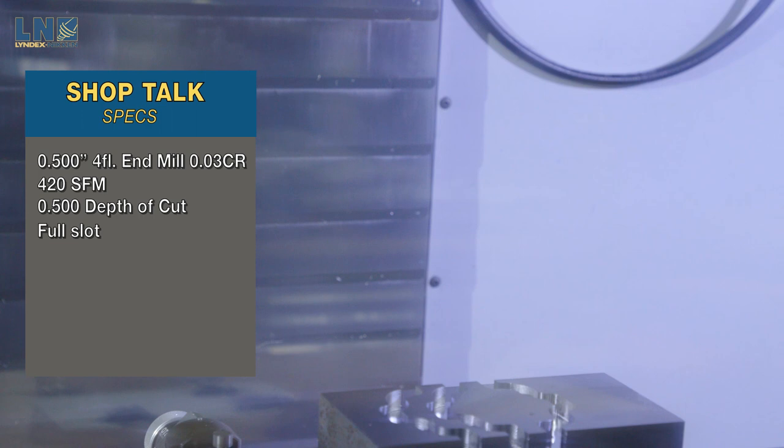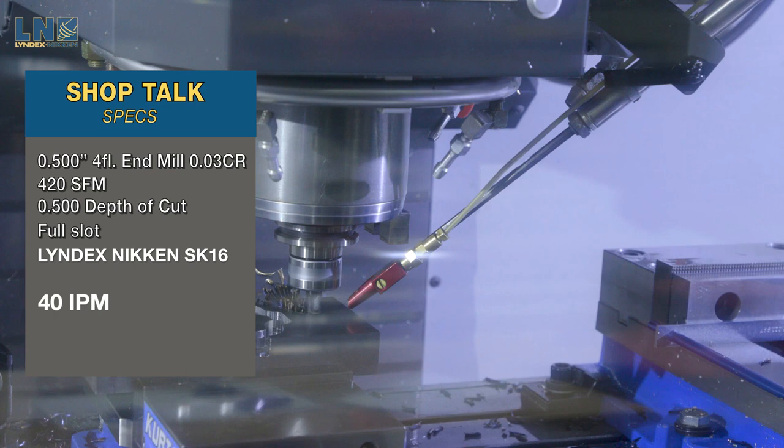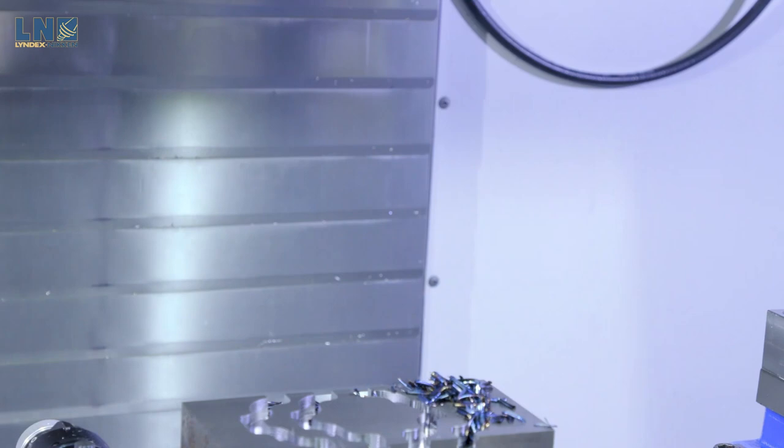We'll run the SK, same cut, at 40 inches a minute. Nice, stable, smooth cutting, no chatter. Let's grab some chips, and then we'll take a look at the chips and the part.